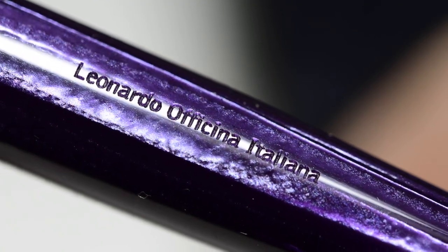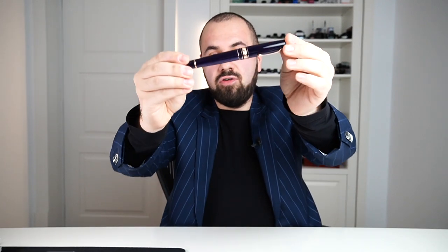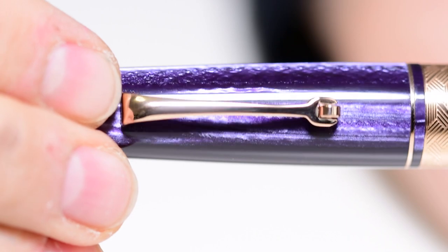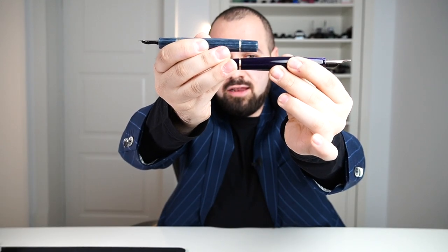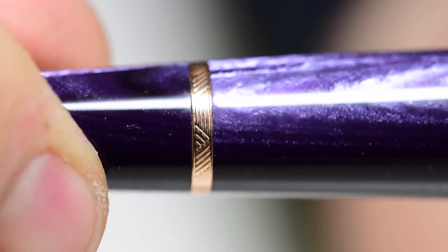Because this beautiful purple celluloid is the star of this entire collection, on the barrel you will find only 'Leonardo Officina Italiana' engraved — we left the material to speak for itself, so the pen name is not engraved anywhere else. This material has two sides: one that is much lighter and shows beautiful swirls and layers in the celluloid, and one darker purple part. If you rotate the pen, you will see that they align perfectly. This pen is equipped with a piston filling mechanism — specifically the 2020 version from Leonardo, which has a huge ink capacity.